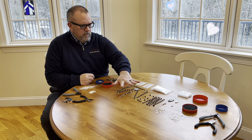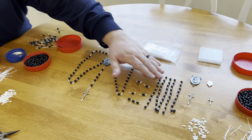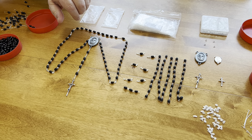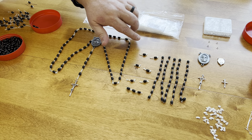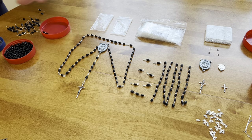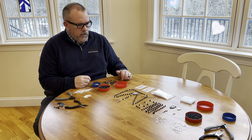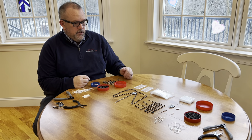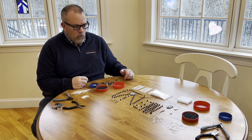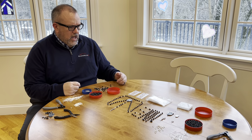I have some things put together in various stages. These are five decades already assembled — that's 50 beads plus three beads for the Faith, Hope, and Charity beads, and the Our Father beads. I already have chains on them and they're pinned and ready to assemble. You need 59 beads total to make a rosary, 14 cut chain links, three or four jump rings, a center metal, and a crucifix. Once it's assembled, it looks kind of like this.